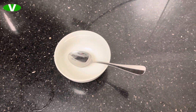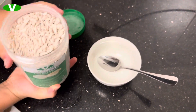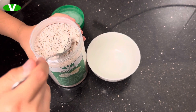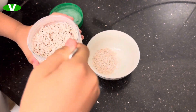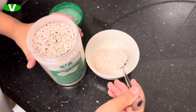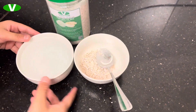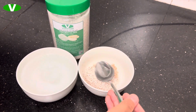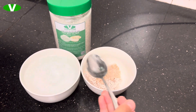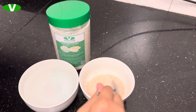Now let's prepare the lotus starch. We'll put two spoons of lotus starch, then four spoons of water. Now let's stir it.